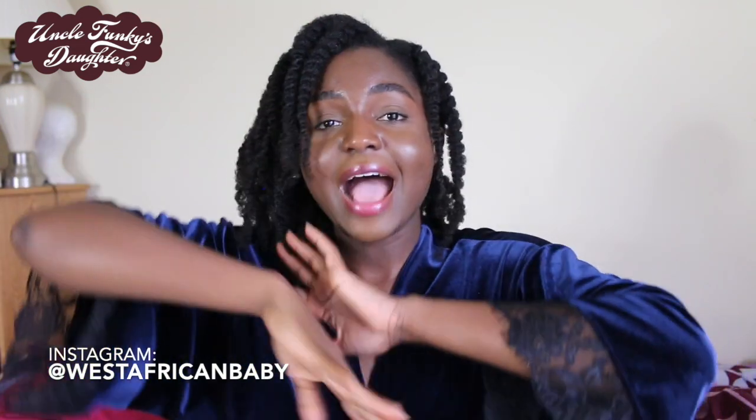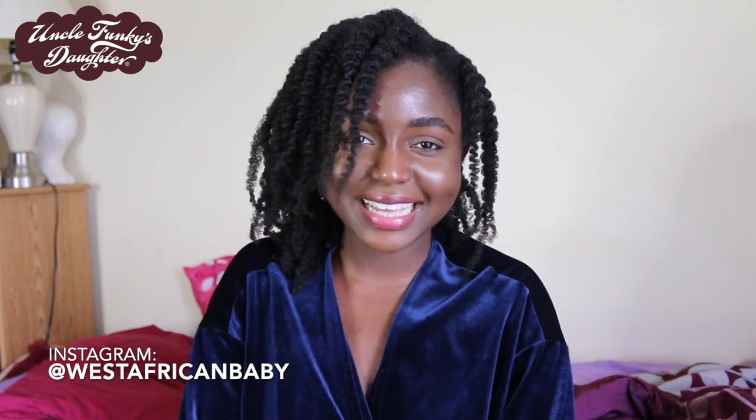Hi guys, welcome back to my channel. In today's video I'm going to be showing you one of my morning routines, especially on the days where I'm wearing a twist out. My hair looks very nice and fluffy. I'm going to be using products from Uncle Funky's Daughter. Please subscribe and turn on your notification bell, and without further ado let's jump straight into the video.